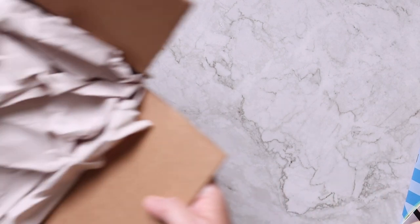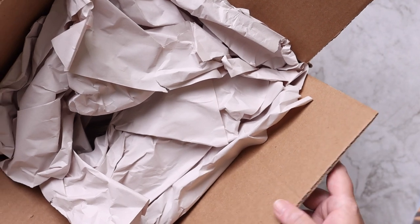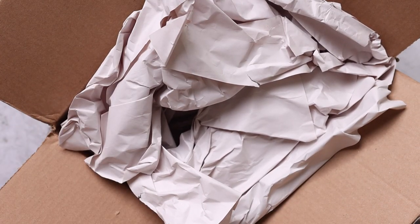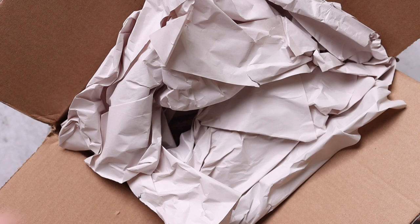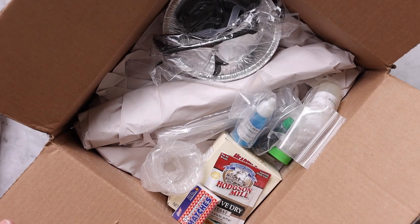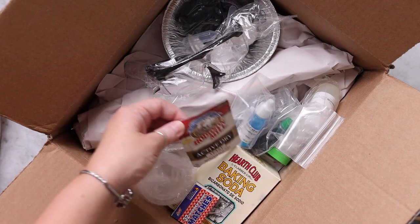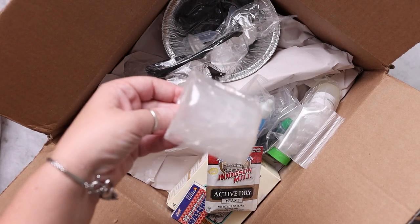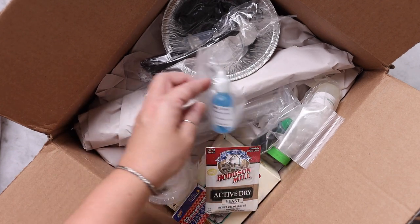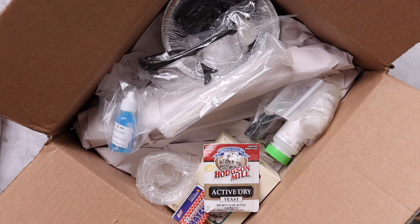One of my favorite things is that when you get this box, not only do you get the teacher's guide and the student notebook, but you get essentially everything you're going to need to do the experiments — safety glasses, yeast, baking soda, matches, beakers — everything is already in there. It makes it really easy to just grab your books and the box, sit down, and dive in.